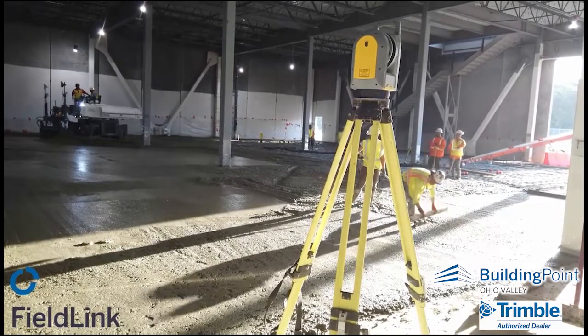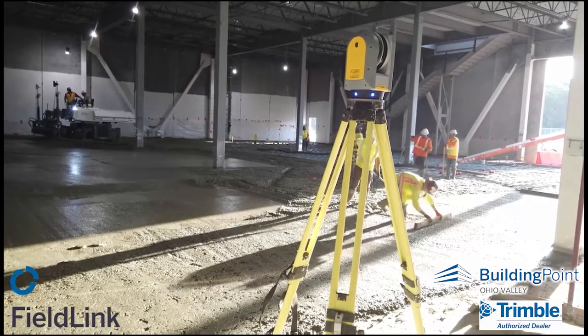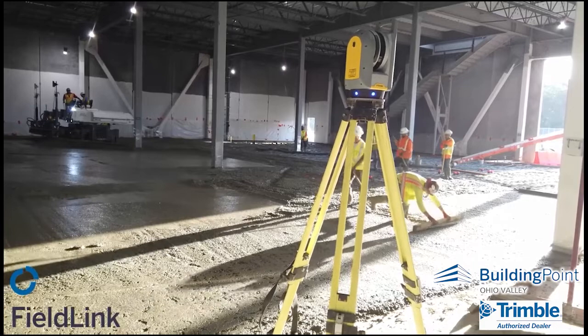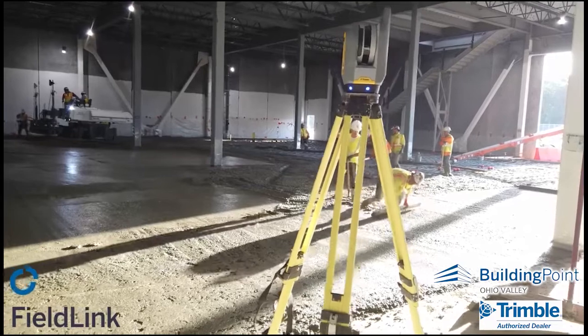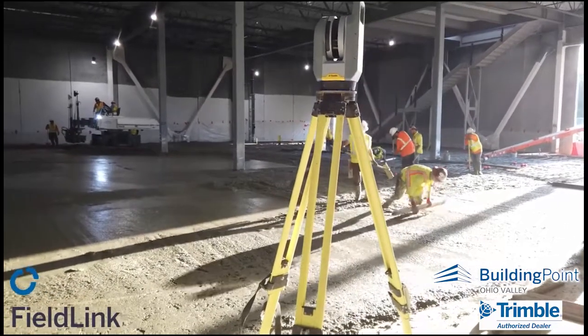The X7 self-levels to three seconds, ensuring the screed is pulling flat and level and helping out in difficult areas around columns, stairs, and where it must be pulled by hand — so you can actually see and address the problems while the concrete is still wet.